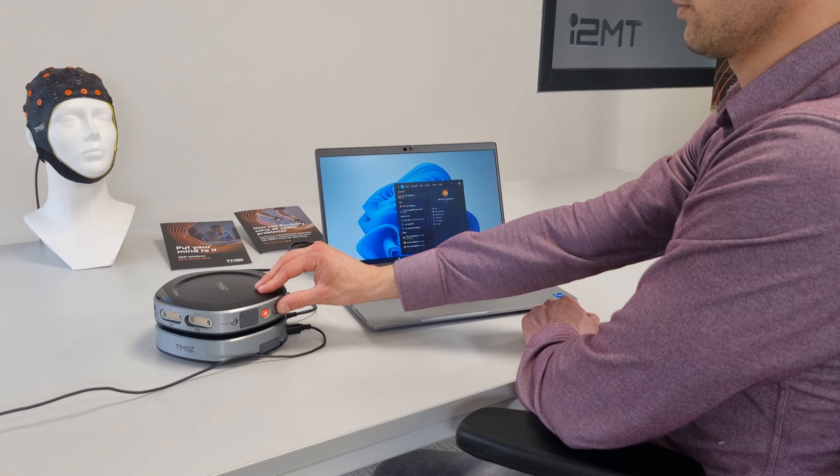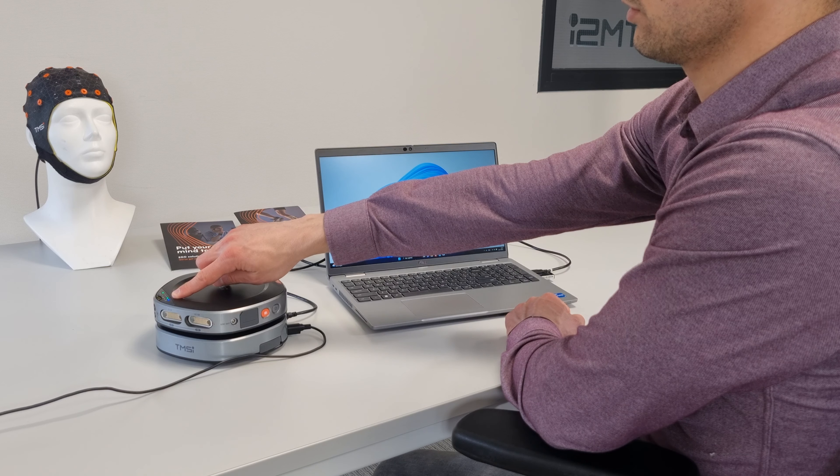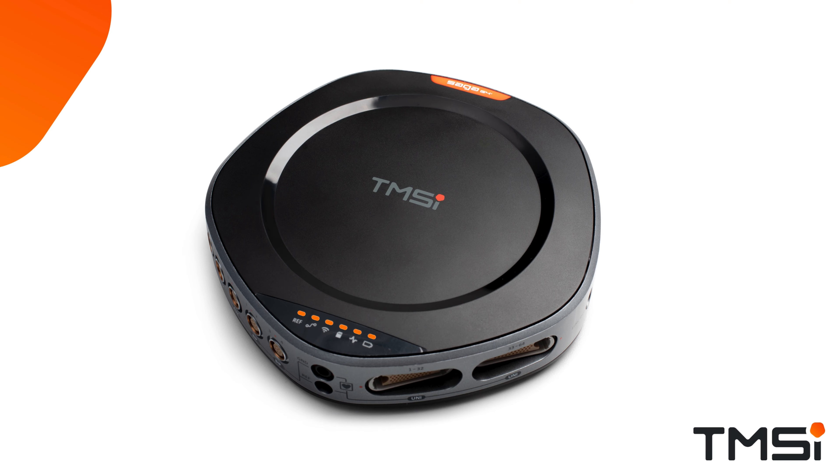Turn on the device by pressing the power button on the side of the data recorder. All LEDs of the data recorder will blink orange and turn off afterwards to indicate that the data recorder is turned on. Afterwards, the signal LED will turn solid green and the battery LED will either show solid blue if charging or solid green if fully charged.